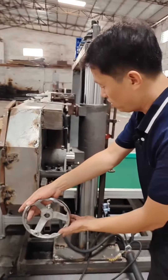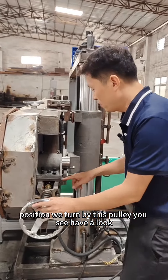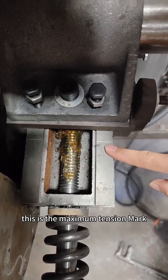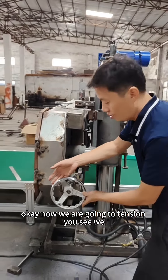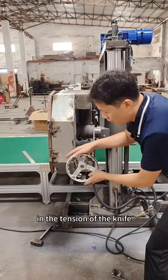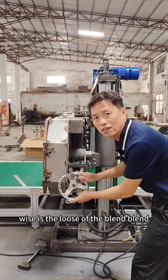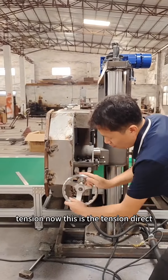This is the tension position. We turn by this pulley — have a look. You can see we have a mark here, this is the maximum tension mark. Now we are going to tension. There are two directions: the clockwise direction tightens the knife, and the anti-clockwise direction loosens the blade. Now we are going to turn to tension.